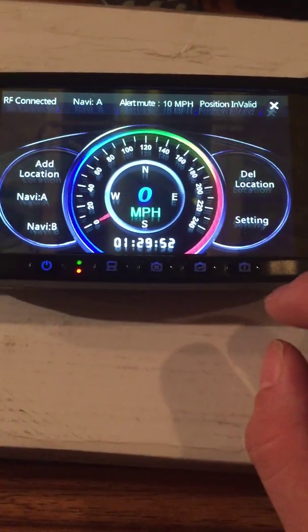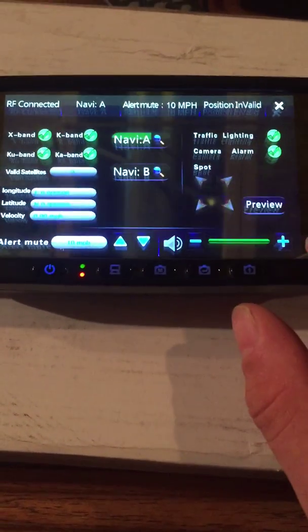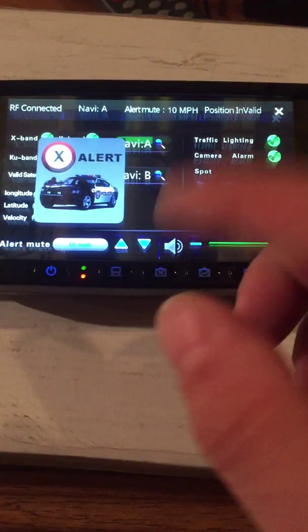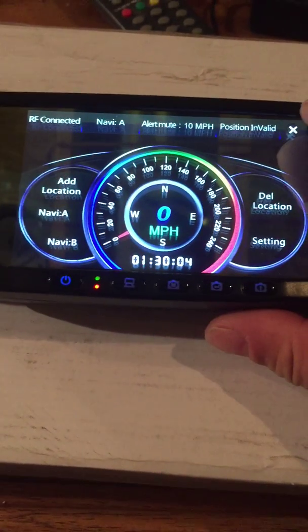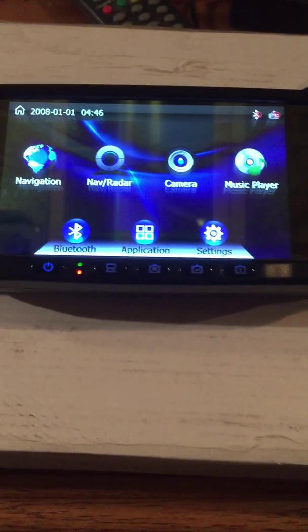Here's your drive application. You can see where it says RF connected — that means it's connected to the internal radar and laser detection system. Go to settings and this is how they'd be previewed. Radar expand, so these alerts will still come through just like that while you're in IGO. The user has a choice of using the SmartNav 5 with radar, or using the navigation without the radar system.